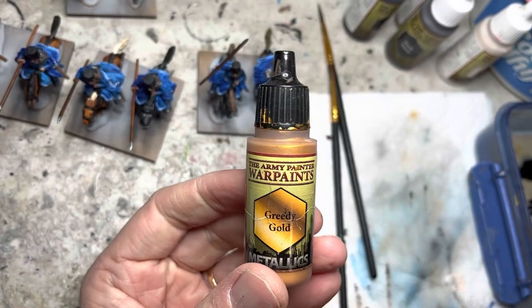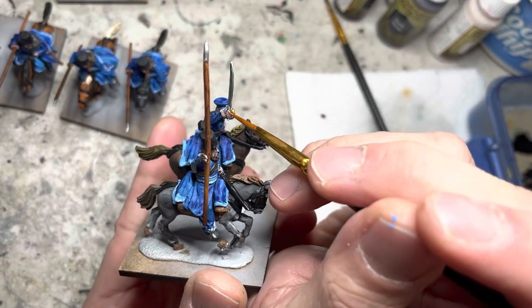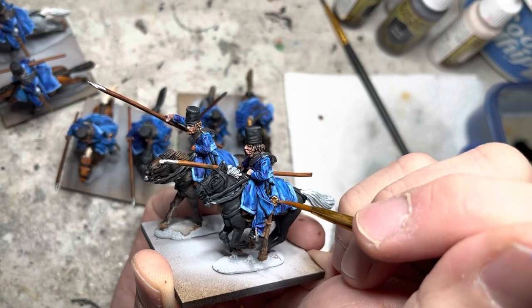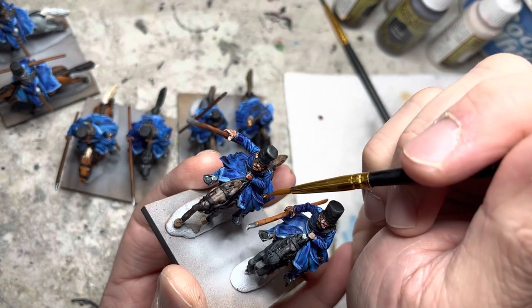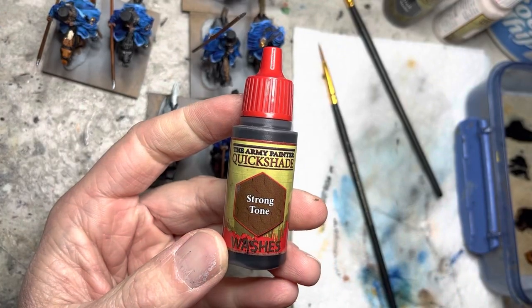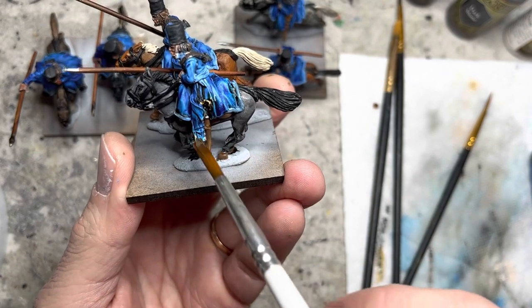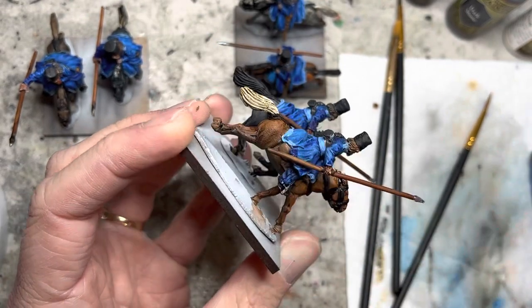I put Greedy Gold acrylic paint on all the hilts of the swords for the officer as well as the riders. Moving on to washes, I use Strong Tone only on areas that did not get Speed Paint — for the Speed-painted areas, I basically just leave them alone.